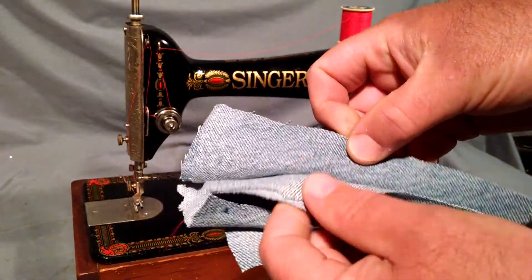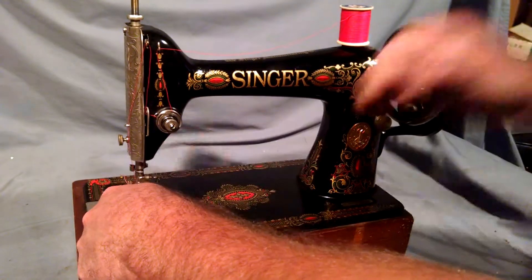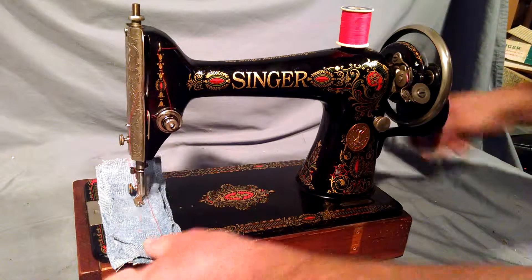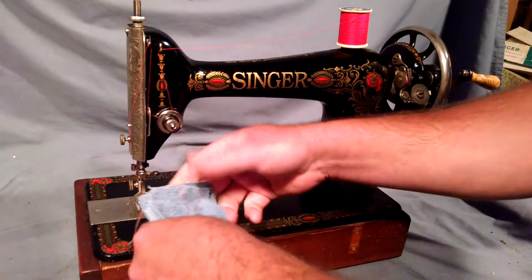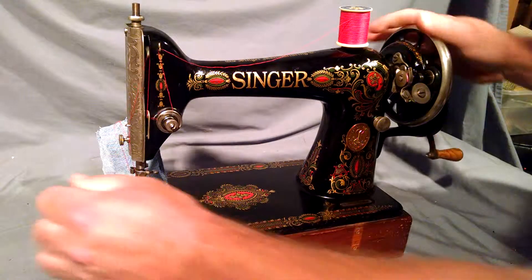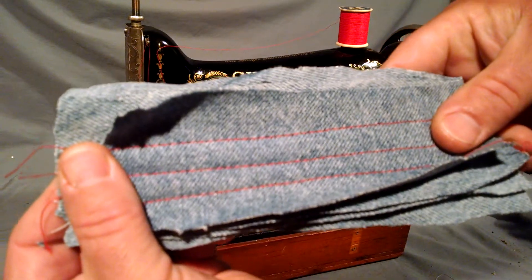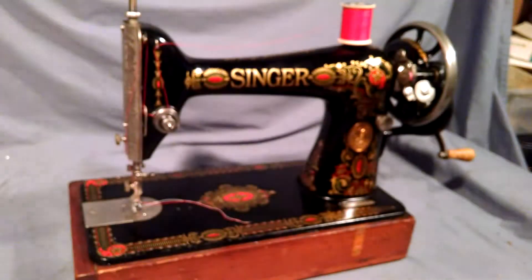I'm just going to show you how well the machine stitches. We've got six layers of denim, which were already stitched once. I'm just going to show you how well the machine is made. And there you can see it's got an equal stitch on both sides.